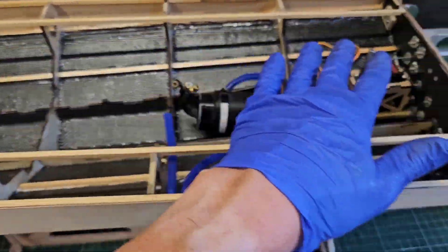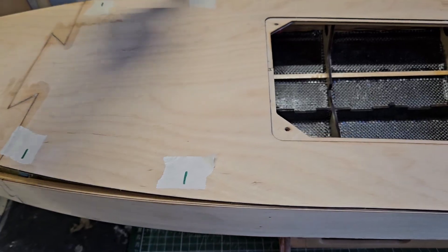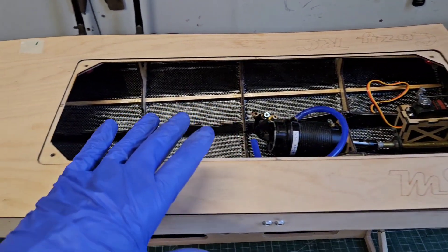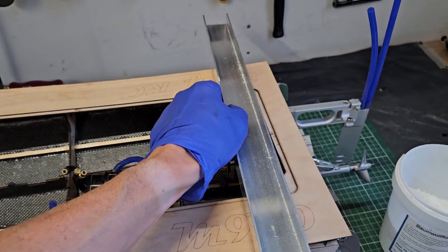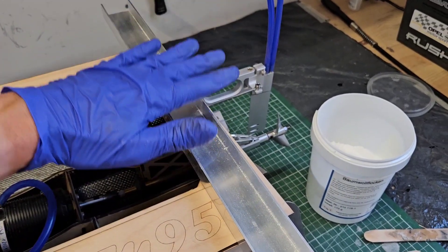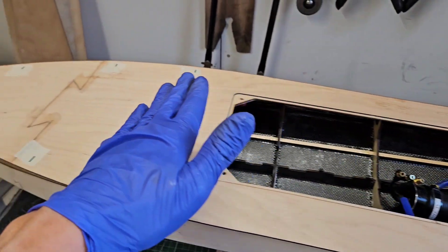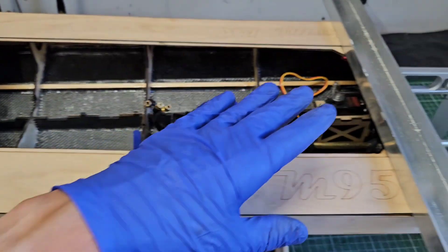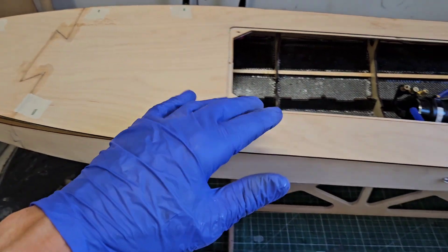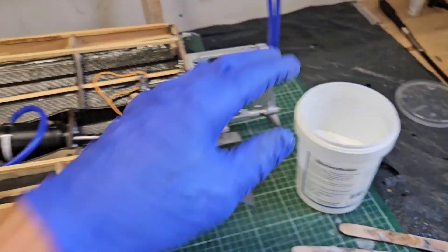I'm also going to attach the deck. With some tape I marked where the cross members and bulkheads are. I'm first going to apply the glue, and then I'm going to add some cross braces at each bulkhead — that way I can press the deck down and it stays nice and flat. The deck is flat in this plane but lengthwise it is bending downwards towards the tip, but that's no issue. I'll probably add some wire to apply pressure. The deck is going to be glued with thickened epoxy as well, also with the cotton flocks.